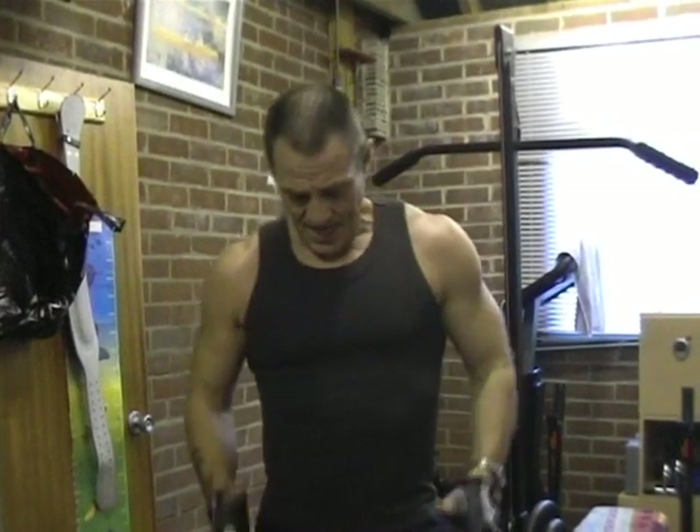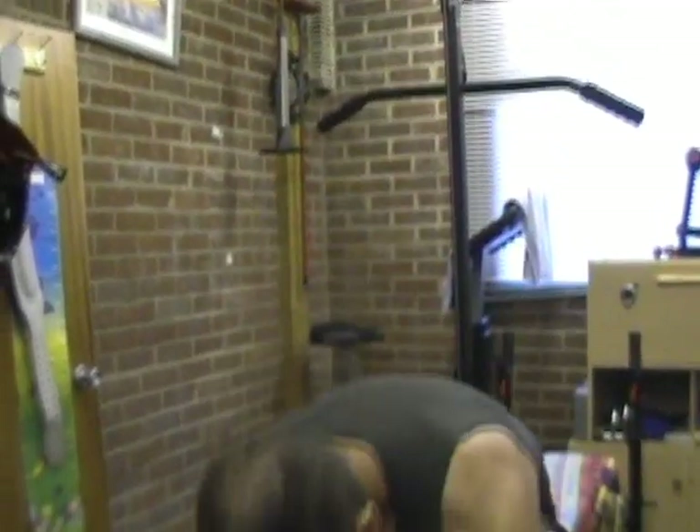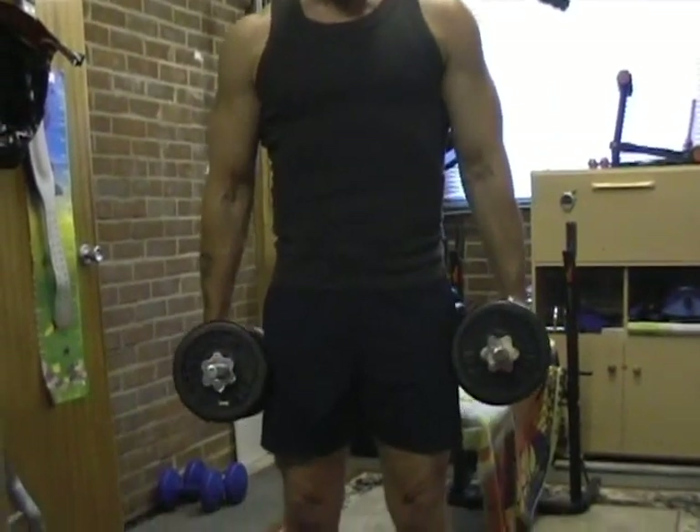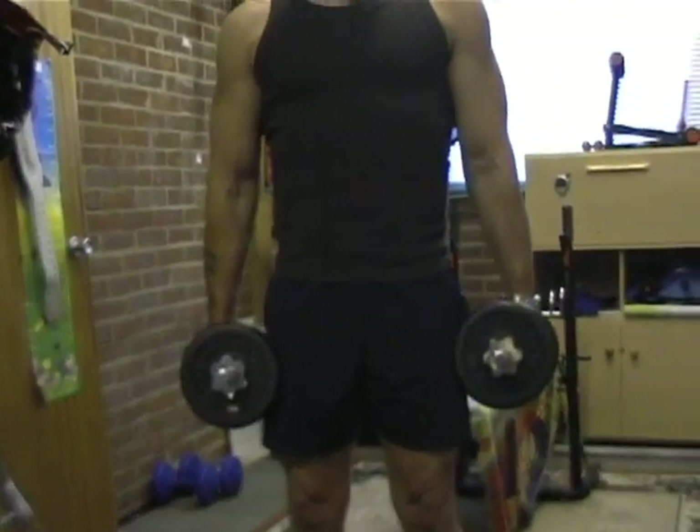Normally when we're doing deltoid exercises like side raises, it does work the traps a little bit, but I'm going to show you specific exercises to actually work these traps. One of them is ordinary shrugs. I'm working very light just to show you the actual exercise. You hold the dumbbells by your sides - go quite heavy, you'll have to work out the weight for yourself.